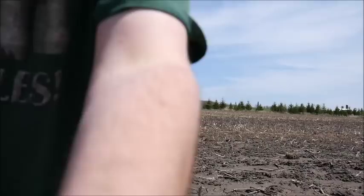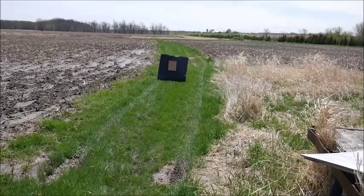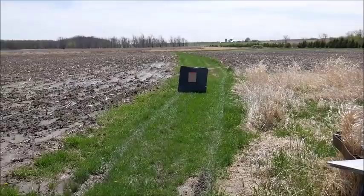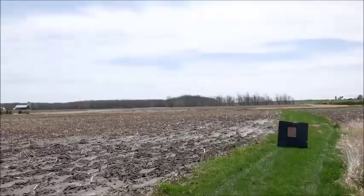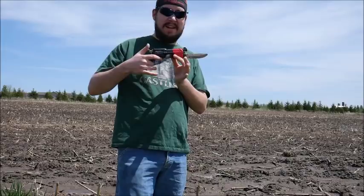I will be shooting at a piece of large cardboard paper — it's really thick, like construction-style paper, with a piece of cardboard stuck on top. It's at approximately 15 yards — 15 paces, which I took with big steps, so yards is what I'm calling it. It's close enough for this, as long as I'm consistent from where I shoot. I will be starting with the knife attached.